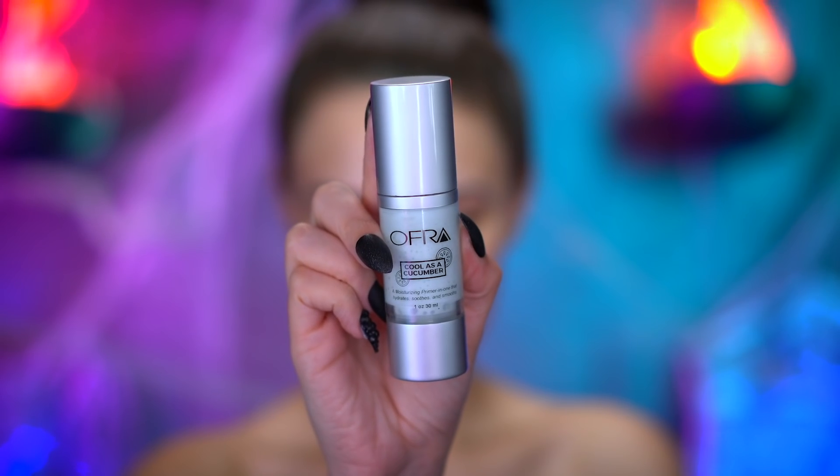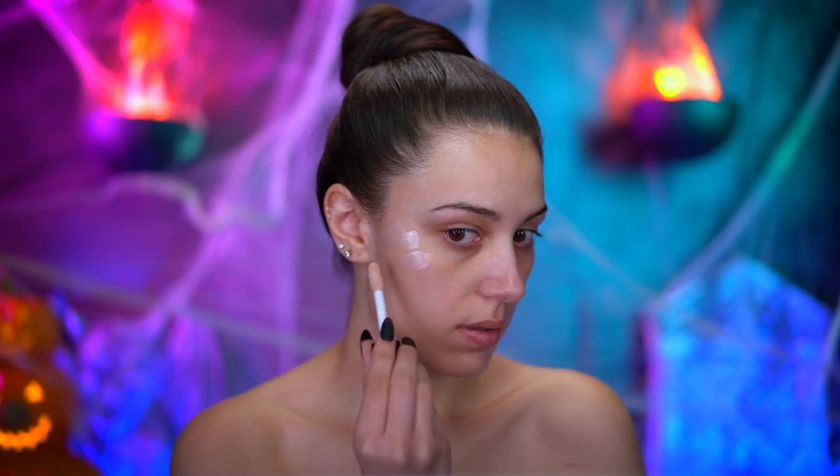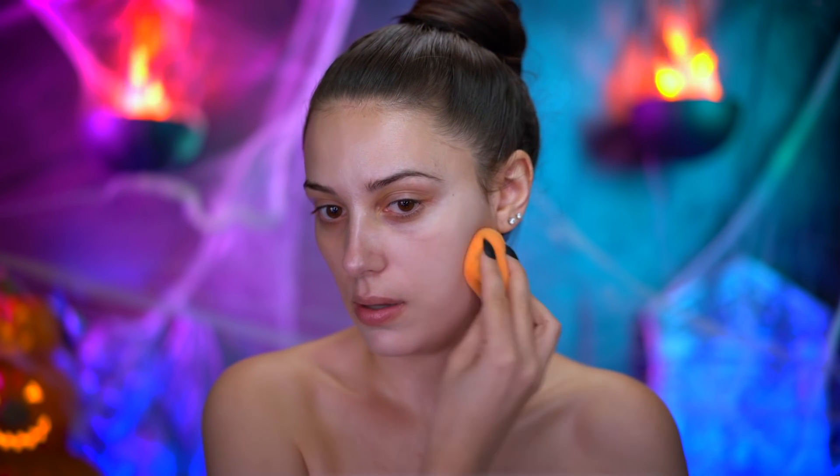Now I'm priming my skin with a hydrating primer and I'm gonna go ahead and blend that down my neck as well. Using a liquid highlighter, I'm gonna create a dewy glow to the skin, and I'm also gonna bring that down my neck and the chest. I'm mixing foundation and foundation lightener to pale out my skin tone, and I'm going to be blending this in with a damp sponge.